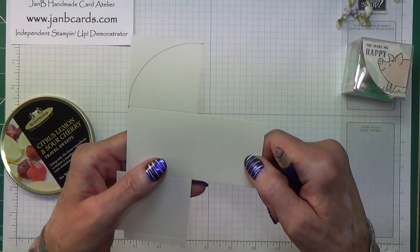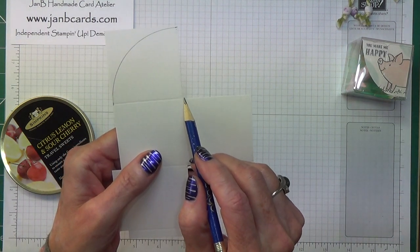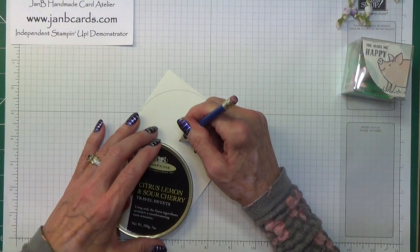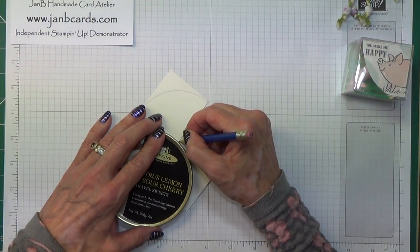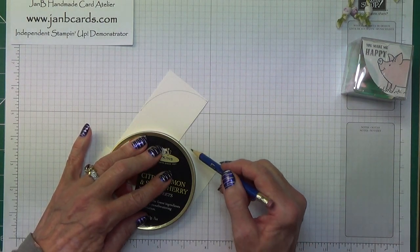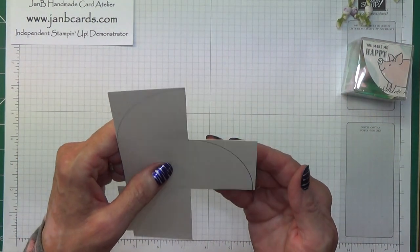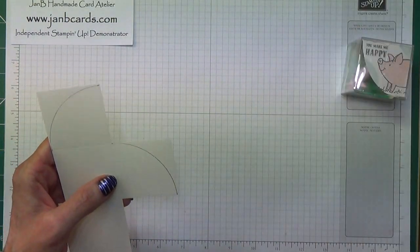Now I'm going to do the same round here — I'm going to start from that corner where the score line comes and come in about one sixteenth of an inch. Let me put my pencil there and draw my mark first. That's where it's going to be. I'm going to move my lid. I'm not sure you can see that, but there we go — I think that's close enough. Now we're going to cut on those two curved lines.